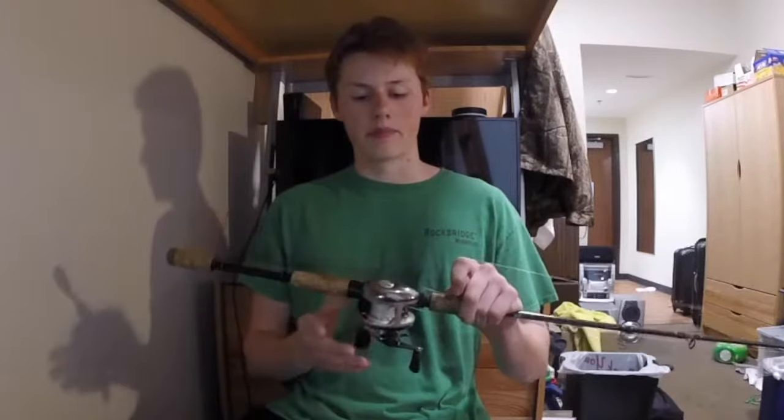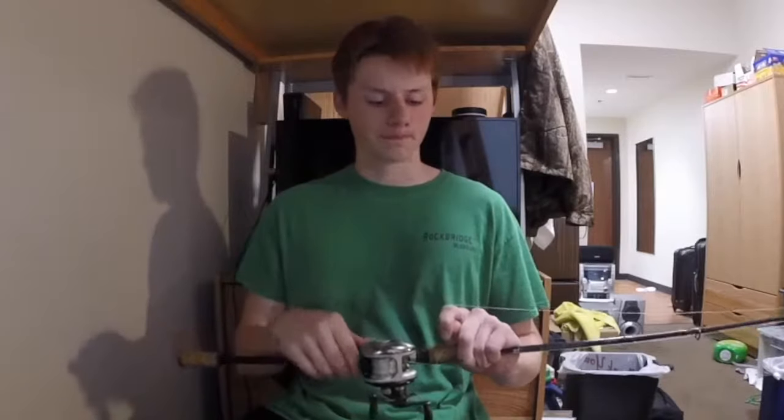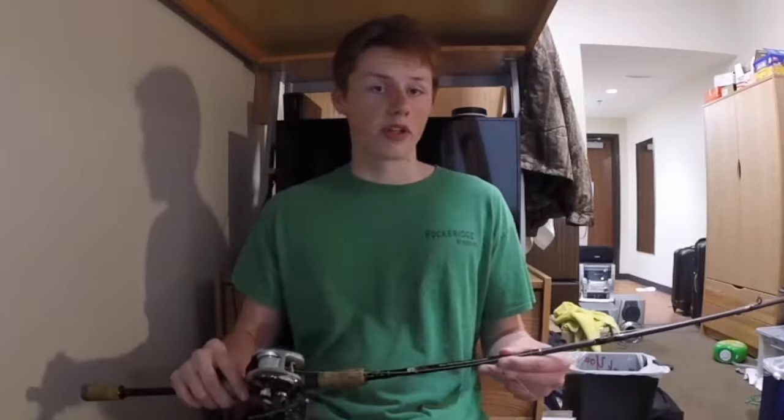First thing, get yourself a nice bait caster. This company is no longer with us, but that's okay. Just get yourself a good quality bait caster that casts pretty far. I wouldn't spend anything over $120 on a bait caster. And then for the rod, I wouldn't spend anything over $40.